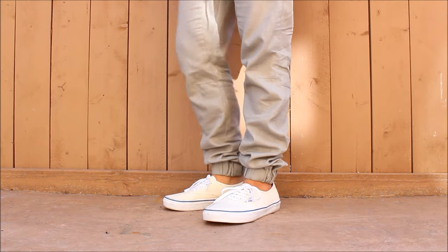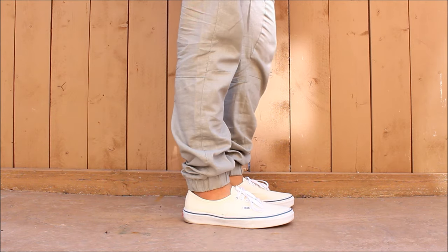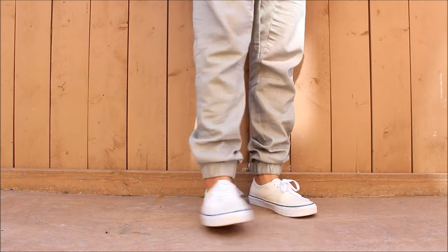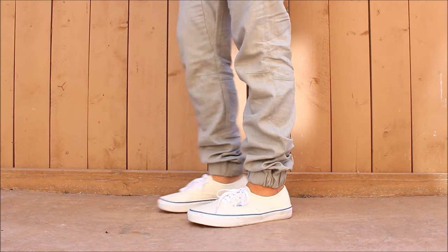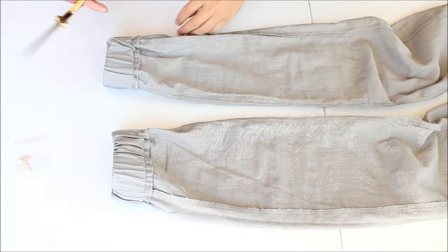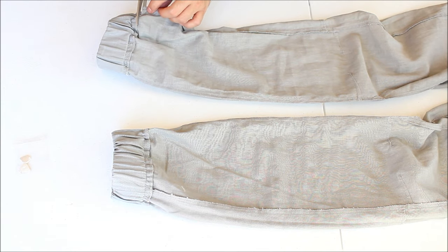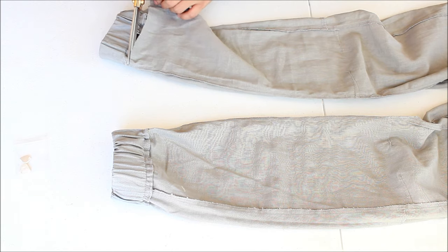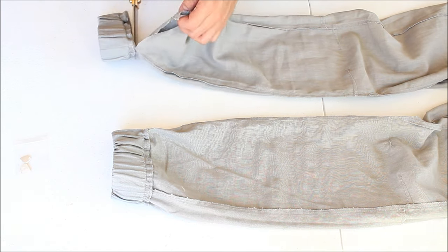Welcome back to my channel. For this video I'm going to show you how to change these joggers into a tapered pant that is kind of cropped. Basically what you're going to do is cut off the elastic part of the pant. I got these pants at Target — they're on sale in the clearance section for like $17. They're just a pair of linen joggers and I'm not really a jogger kind of person.